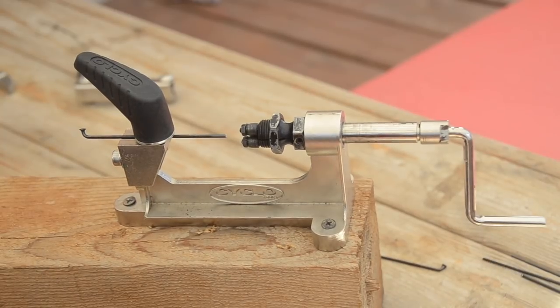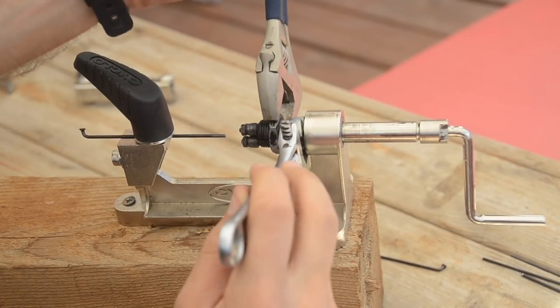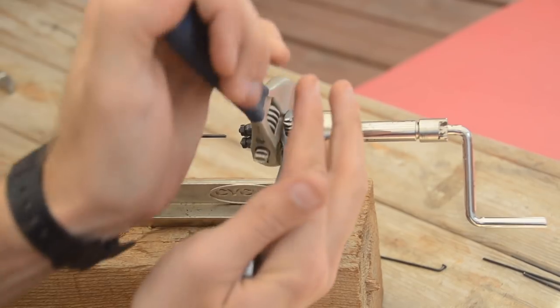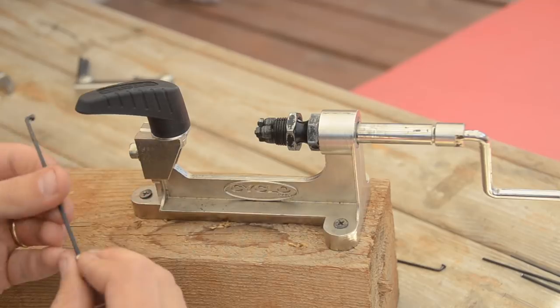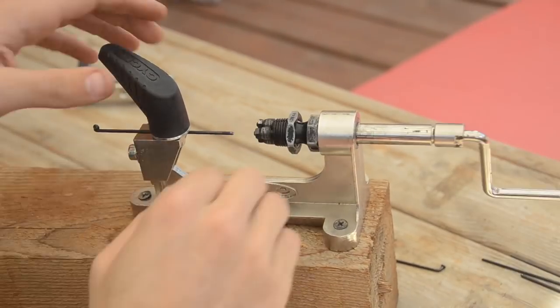Note that this method is actually rolling the threads, not cutting them. No material is being removed — it's just being forced into the thread shape. This is a stronger way to do it than cutting the threads, which would create larger stress risers.